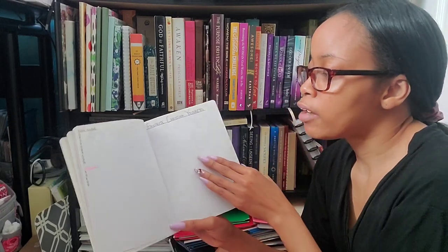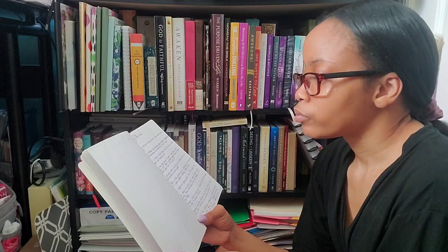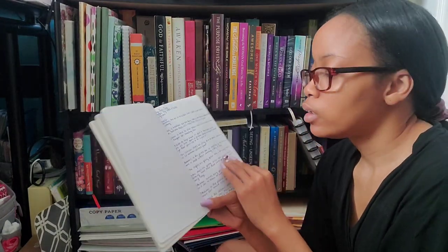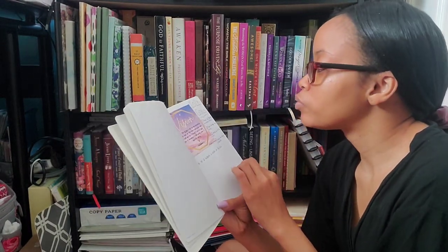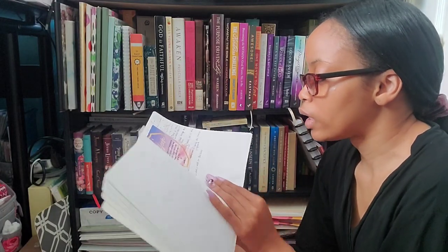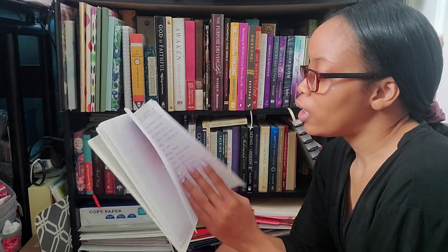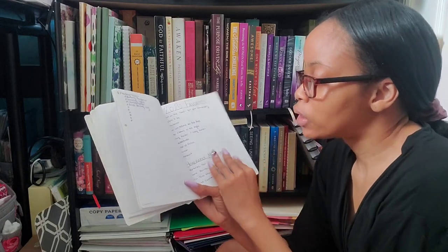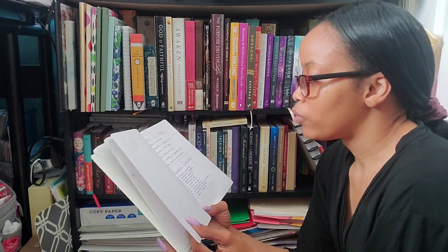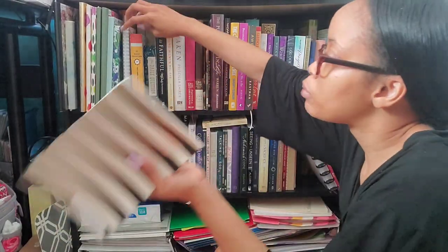I also have Bible studies and devotionals, my favorite Christian YouTubers that I haven't filled out yet, my favorite book spines to share with you guys, tags that I've done, to-dos for the month, my 2021 goals, and my word and verse of the year. There are videos I planned from January to March — some have been done, I just need to update the list. I also have books from Jamie Jo Wright and Melanie Dickerson that I want to read — I want to read all of their books.